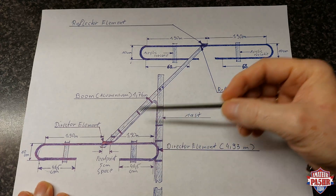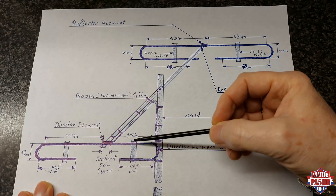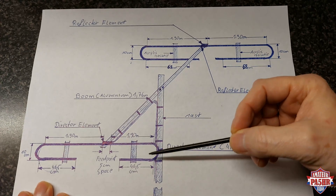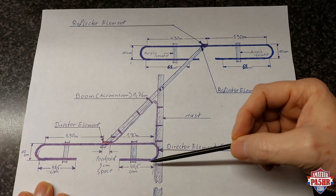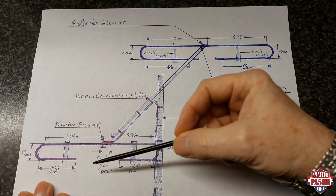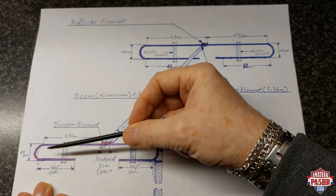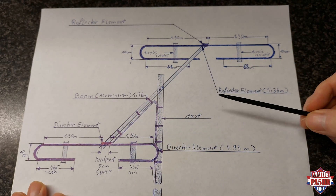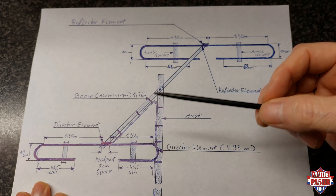The driven element is also 1.90 meters on each side. The distance between the back-folded material is 10 centimeters, and here it is 46.5 centimeters back — the same on the other side: 46.5 centimeters back and 10 centimeters distance between the element. The distance between both elements on the boom is 1.76 meters.